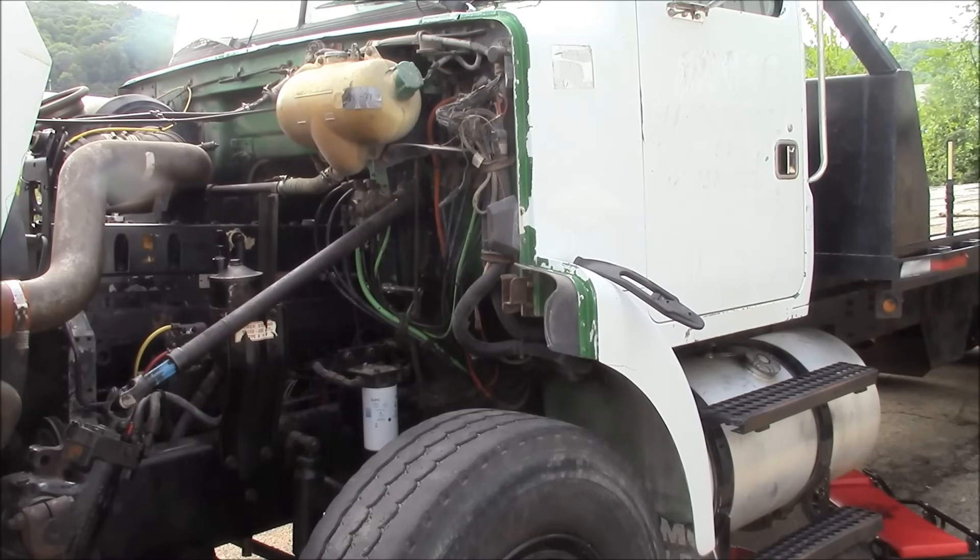Hey guys, welcome back. You'll notice I've been doing a lot of truck repair videos — hopefully that's not too boring for everybody. I'm just trying to get this truck whipped into shape, but I'll give you a little spoiler: I do have all the paperwork in order and as of yesterday this truck is legal to drive. So future videos will involve the rollback truck in action.